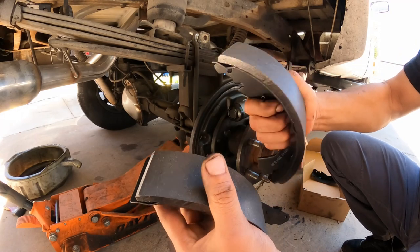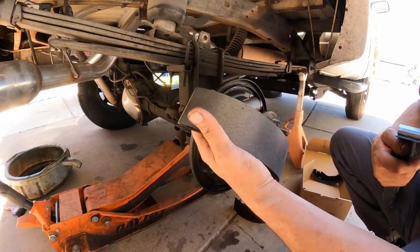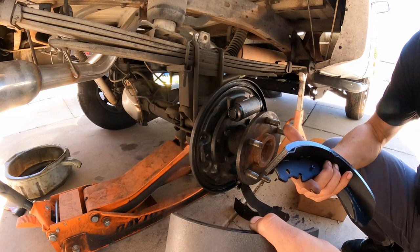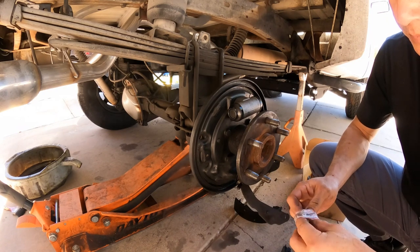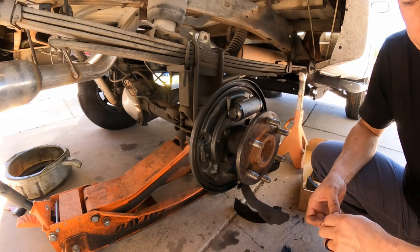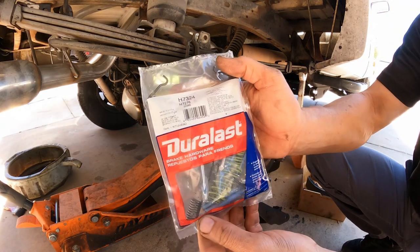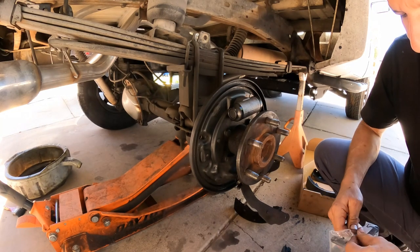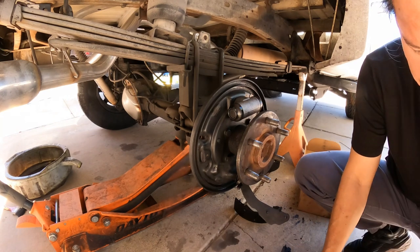If that's the case, you're going to put them side by side and make sure — whichever one has the shorter friction material — you put the short friction material towards the front of the car and the long one towards the back of the car. It doesn't matter which direction you're facing the car, that's how it goes. This vehicle both are the same, so we're going to start with the one in the back, the secondary. Every time you do a job it's best to spend the extra ten to twelve bucks and get the new spring kit.